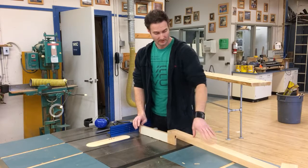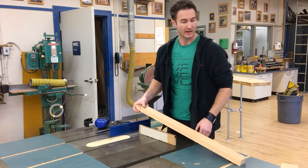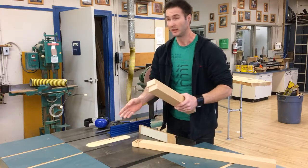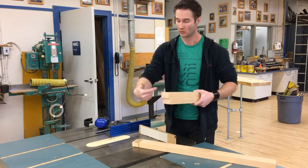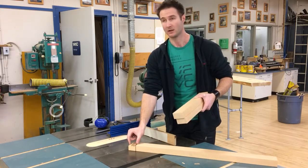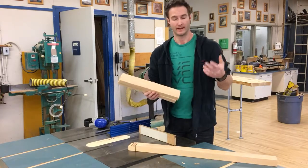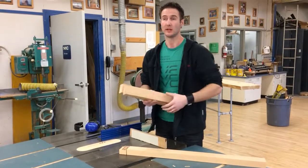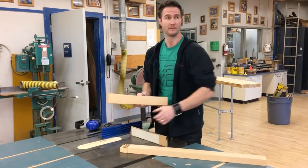Once the stretcher is done, Evan's going to keep on going — he's going to do the other side, and he's going to do his rails as well. With the rails, the blade height may stay the same if he decides he wants that same quarter inch deep shoulder cut, but his stop block is probably going to move a little bit because he's not going to want a tenon this long on his rails. Same for you guys doing the full size dimension workbench project — the tenon length on your rail should be two inches compared to the four inch tenon length on your stretcher.